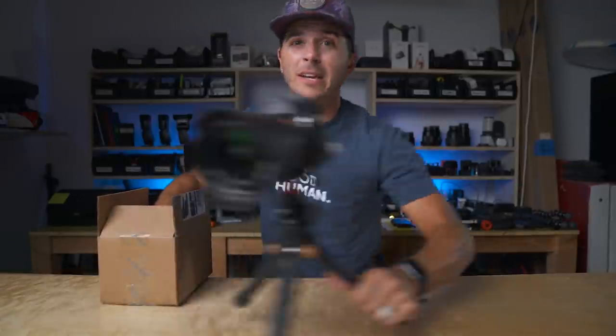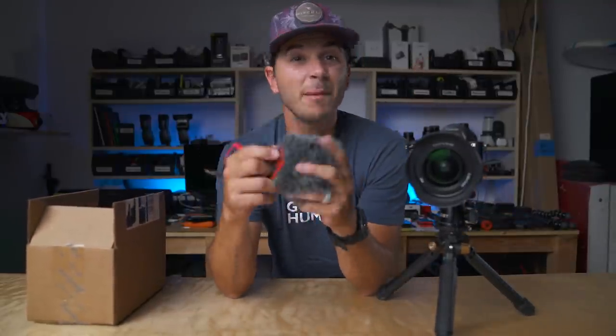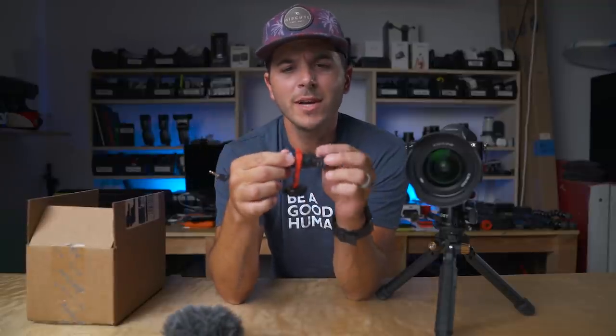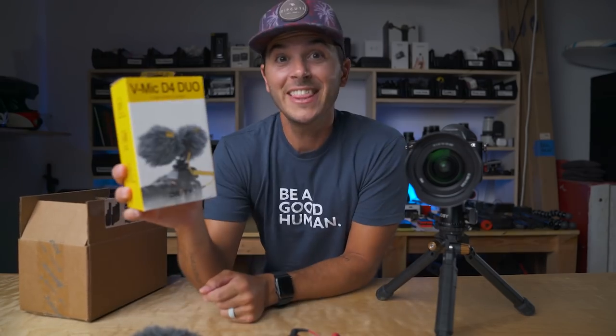Something came in the mail and it couldn't be better timing. Right before Lake Powell, my Rode NTG — the mic I use for most things, the one normally up here recording these videos and the one I put on my camera — it broke. One of the channels just went out, so all of a sudden I only had one channel working. I actually switched to the Rode Video Micro right before Lake Powell. It's a great little mic, but just a couple days ago, look what came: the Deity D4 Duo.